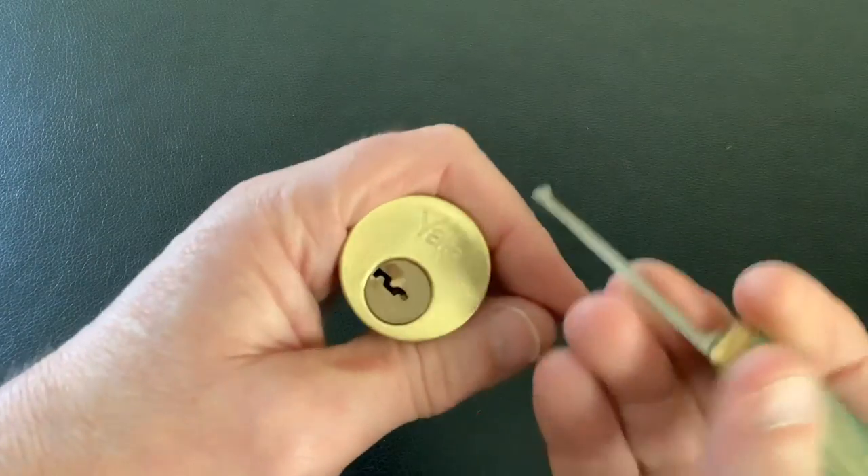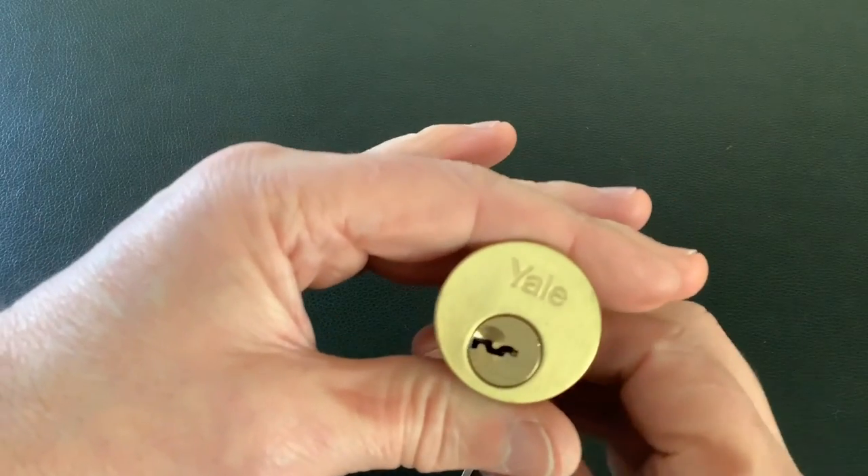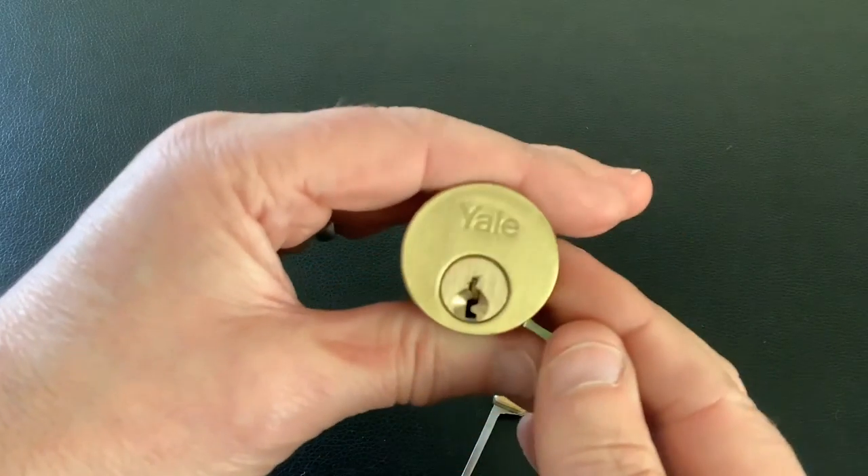So yeah, if you've not picked a rim cylinder with a half-diamond, give it a go. Anyway, that's it for now — as always, thanks for watching and I'll see you again next time.